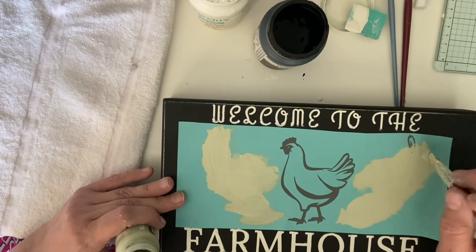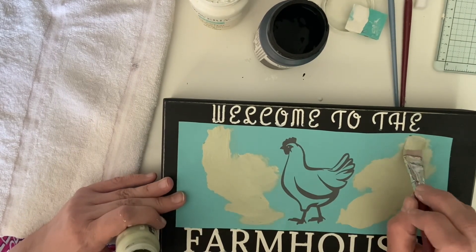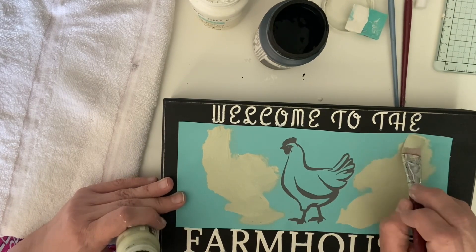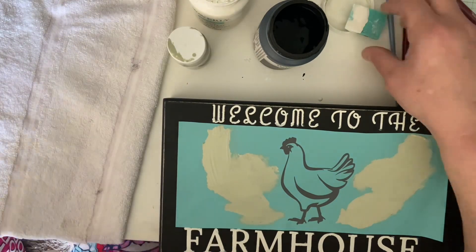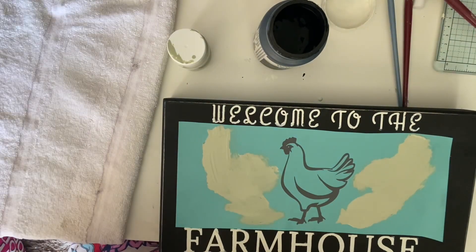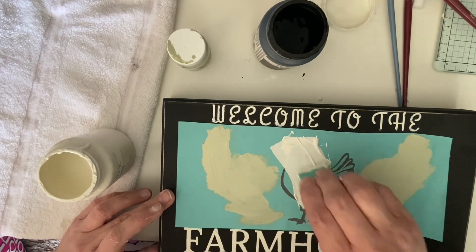This was like a 30-minute video and I cut so much out of it. I really just wanted you to see how well the transfers work and that it is user error — I'm sure — on the mistakes I've made. But for a $2 transfer, I'll take it.